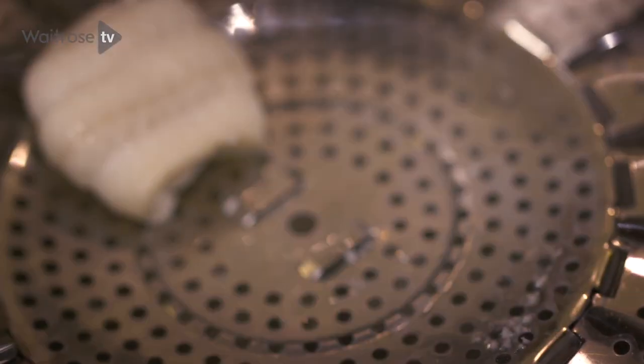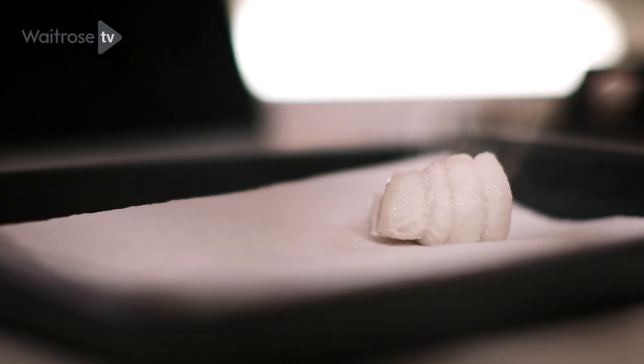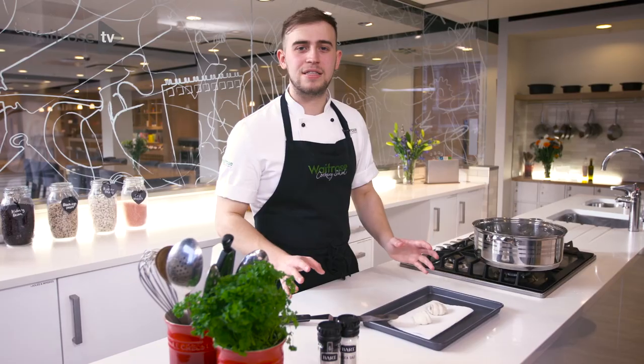With our palette knife we're going to carefully take the pieces out and place them onto a piece of kitchen paper. Our fish is now perfectly steamed and today I've chosen to serve this with a mussel velouté.